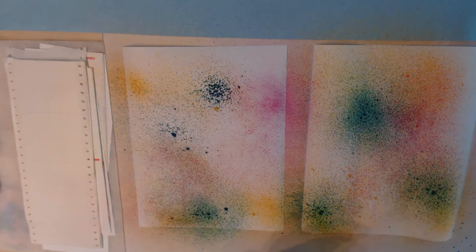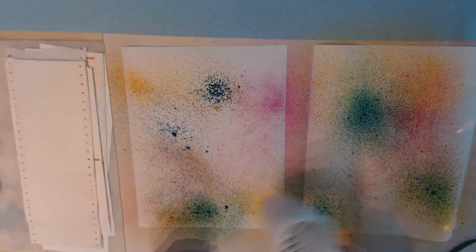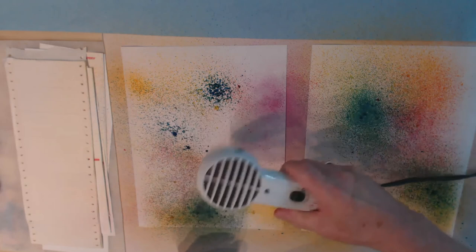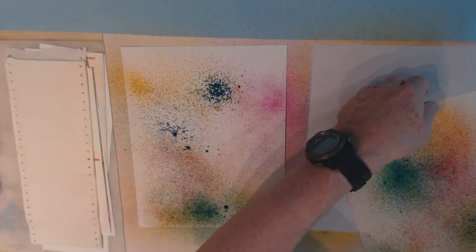I'm just going to hit this with my heat dryer for a bit. As I mentioned in the first video when doing these, your paper will warp a little bit but as it dries it will flatten back out.